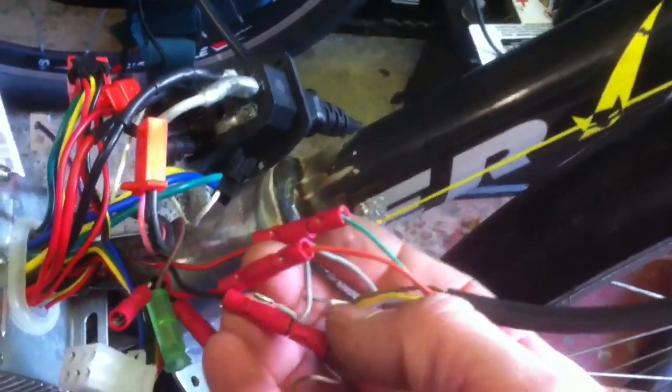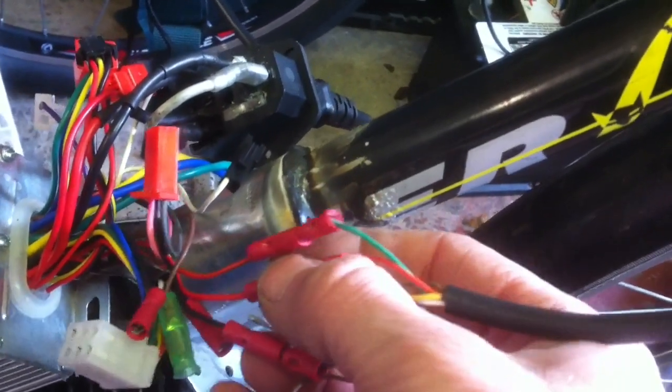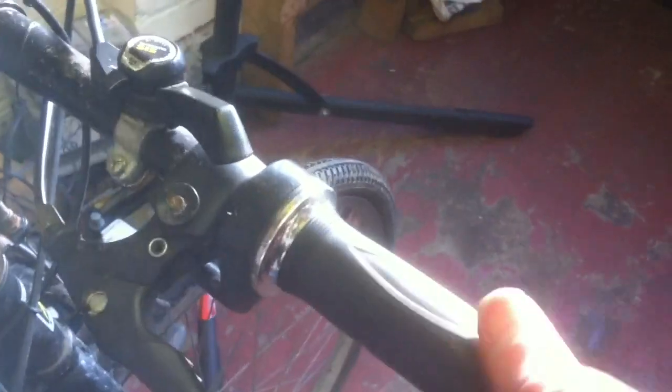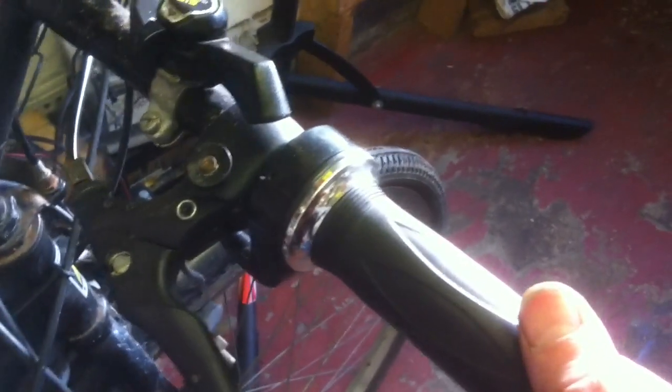For the throttle cables: black is your ground, red is your 5 volt supply, and green is the throttle signal return. That connects to a Hall Effect twist grip throttle, which is what I would normally use.